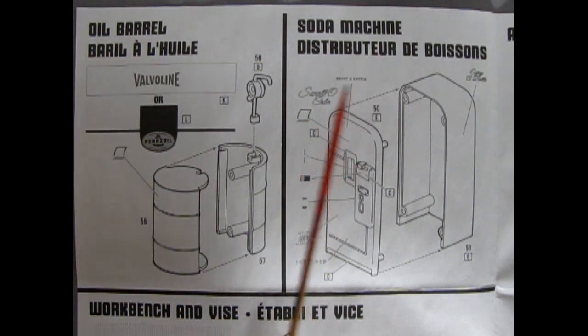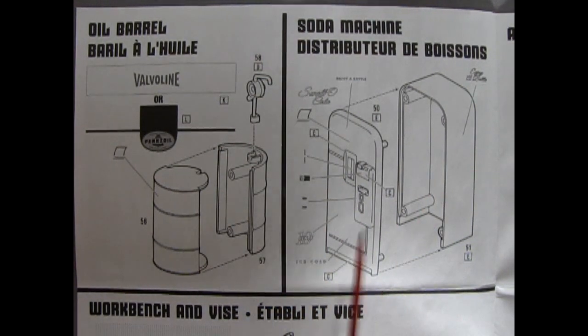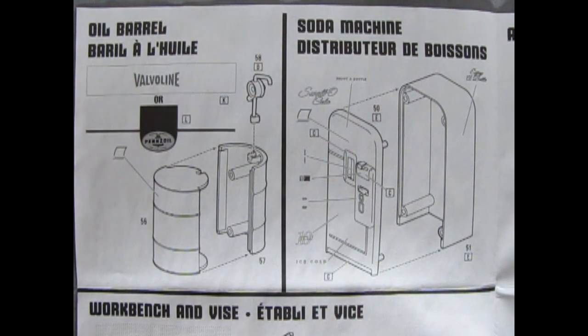Second we've got our soda machine — this is sort of a 50s era type machine, very simple. You've got a front and a back and a whole lot of decals to put on there so people know what kind of sodas you've got.